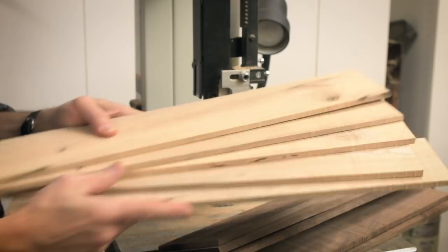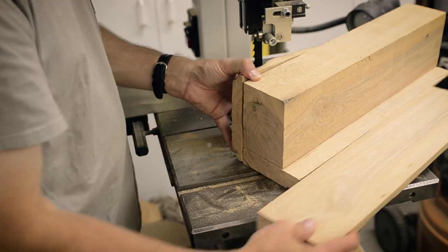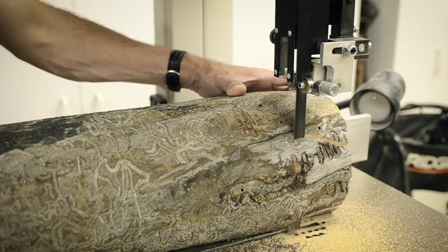The wood I'm using here was processed from a previous project. The Walnut slab was from a local supplier. The ash was processed from logs that I cut from a deadfall on our property.